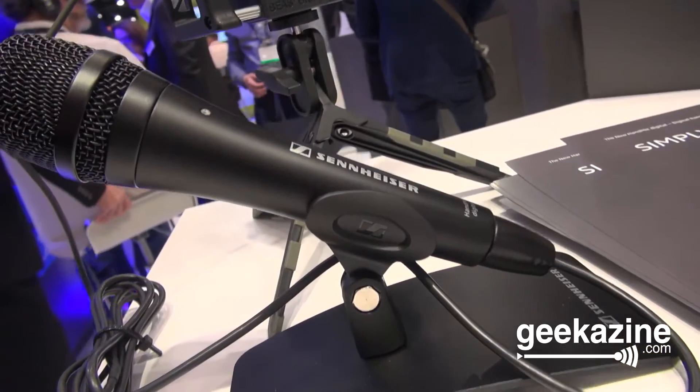It is a decent dynamic mic, rugged for outdoor use. This clips directly into the lightning connector of the iPhone — just straight up through the lightning connector. Let's do a little bit of video from that. Go ahead and interview this person right here.